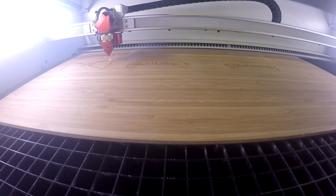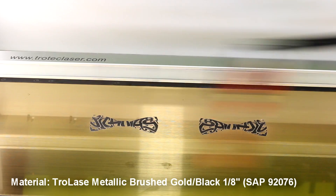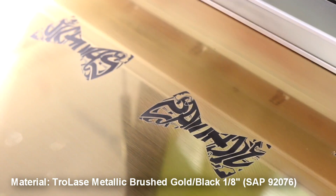We mix and match the wood with some acrylic and our Trotec Lameoid sheets. Traditional wooden bow ties are typically only laser-cut, but what we've also done is add an engraving to the mix.